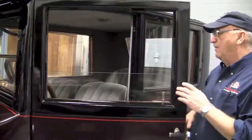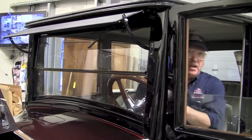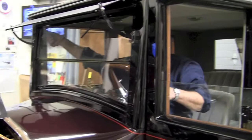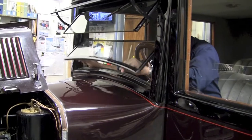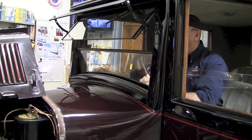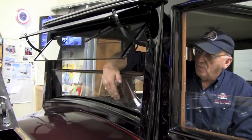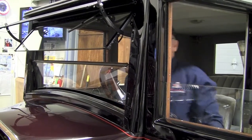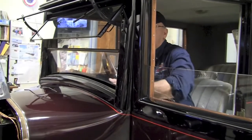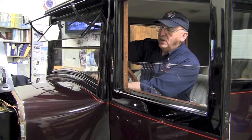We do have air conditioning here, which we didn't need to use today. It will go out this way as well, and also come back in here. This is designed so that the wind will come in here and then come down through here to cool your legs off. It's a pretty unique setup they have on the windshield on this one.